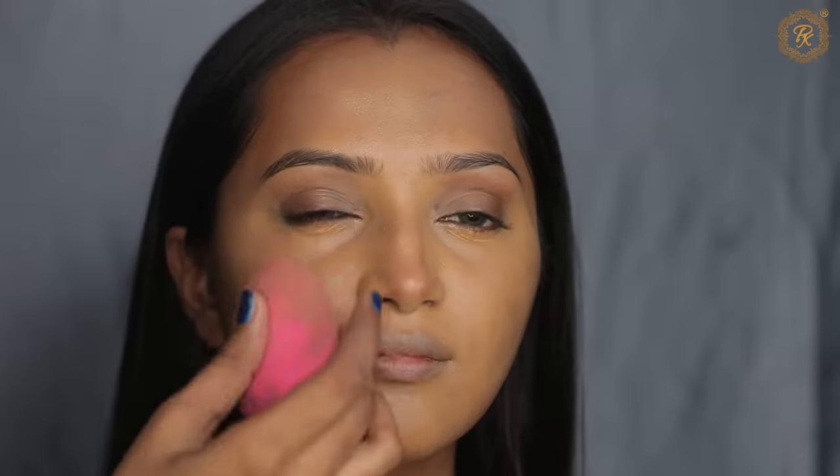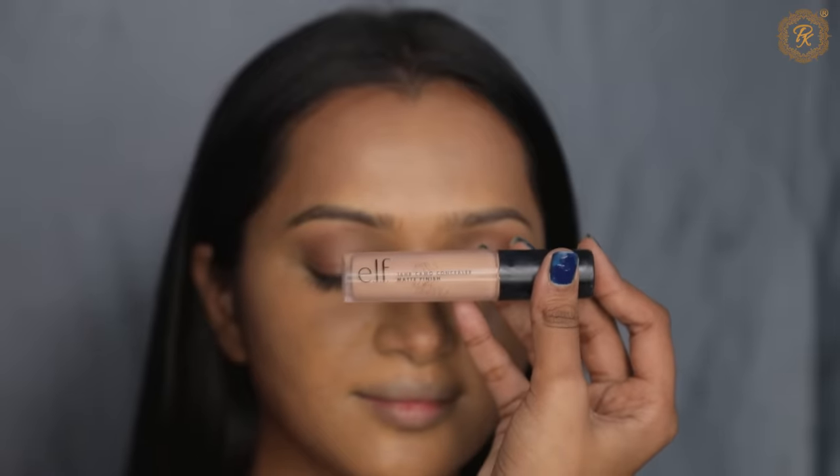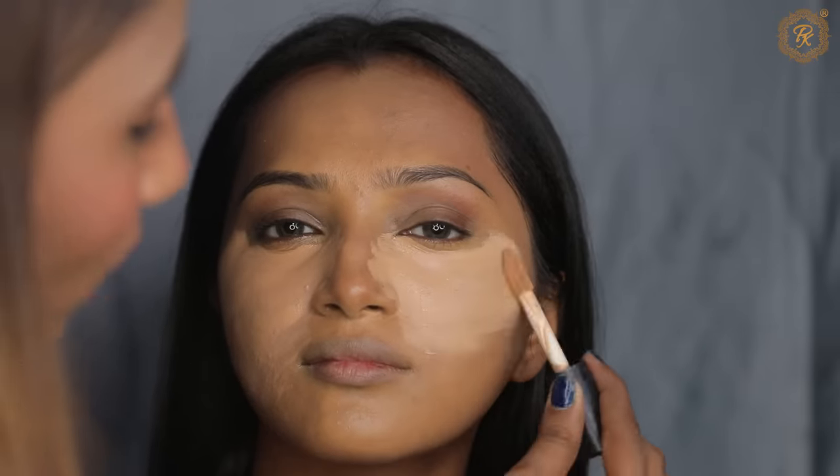Here I am going to use Krylon 303. Where there is discoloration, I am going to apply it and blend using a damp beauty blender. I am going to apply ELF concealer, which is 10 Neutral, and apply it on the concealer area.